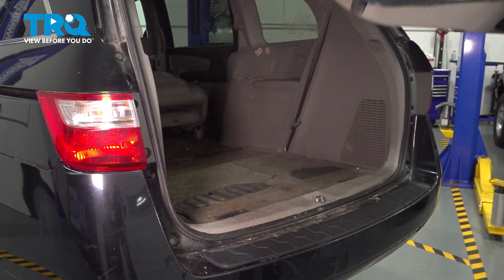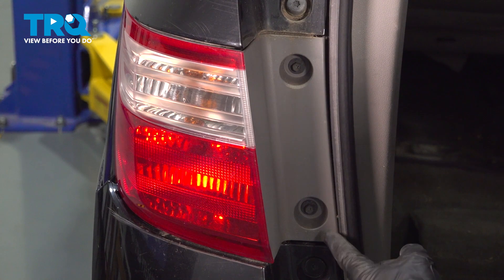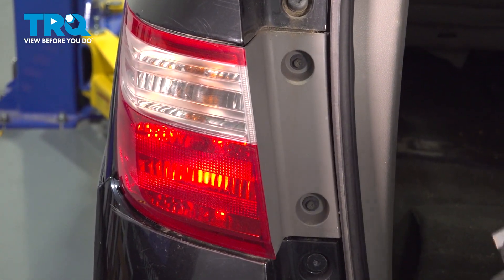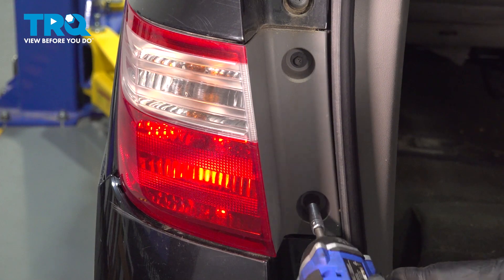Open your tailgate. There are two mounting screws right here. Once you open the rear hatch, it's an eight-millimeter socket, and we're going to just take them right out.